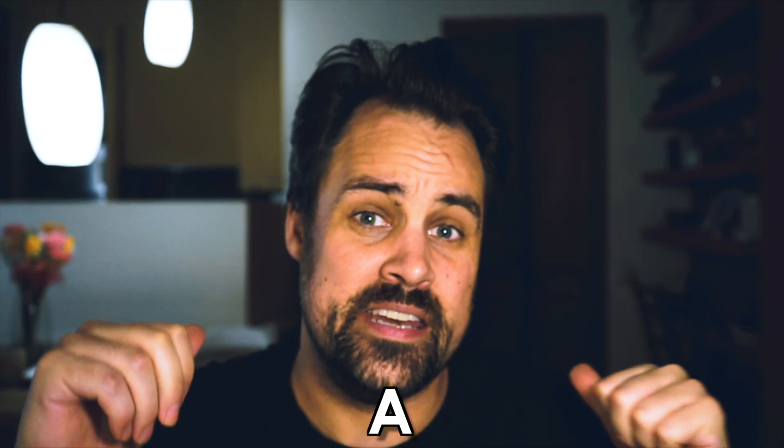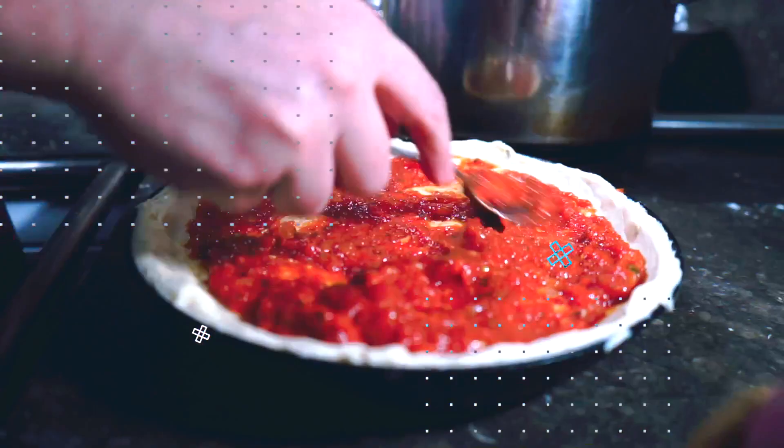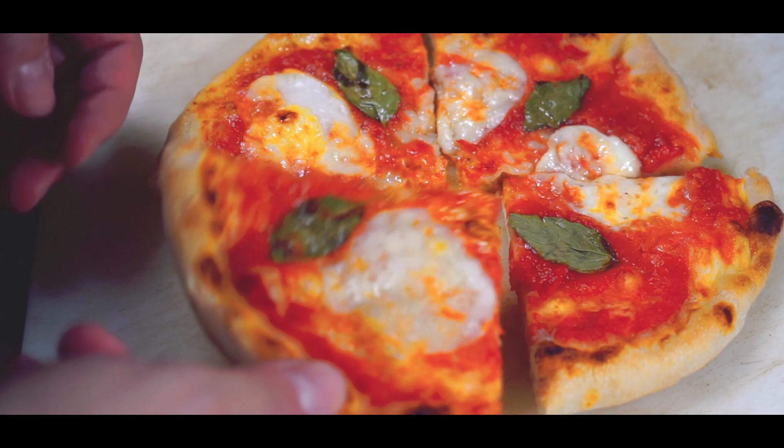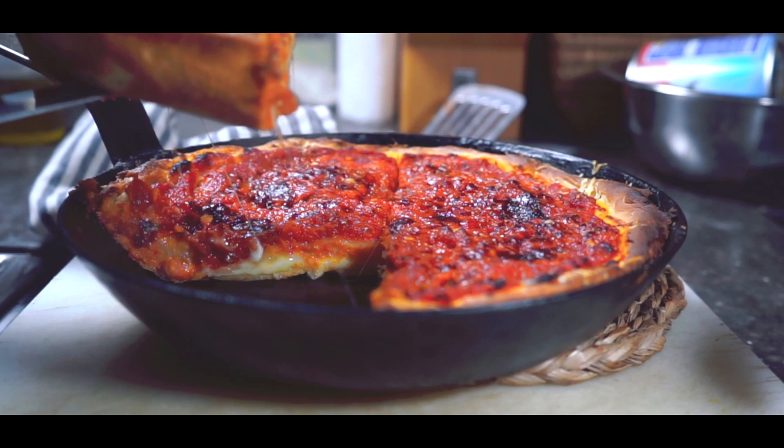Can I make a deep dish Chicago style pizza in my home kitchen? Welcome back. If you're new here, my name is Matt. In this series, we've been trying to make the perfect slice of pizza in our home kitchen. Today is going to be a little more challenging because we're making Chicago deep dish style pizza. This is controversial — some people don't even consider it pizza. They say it's just a casserole.